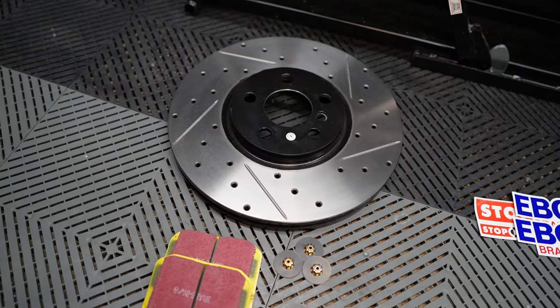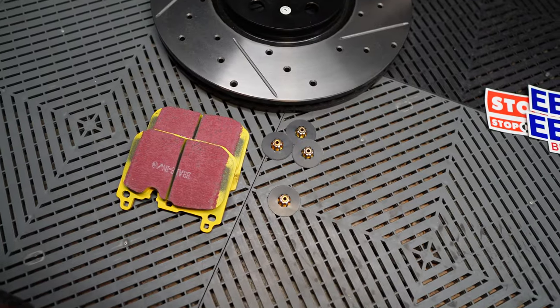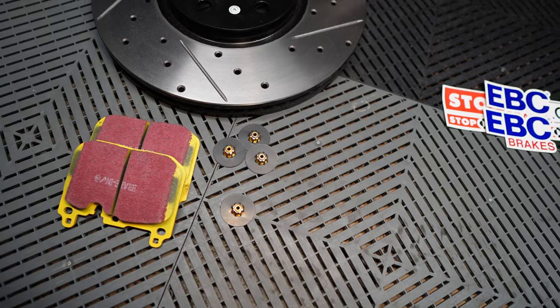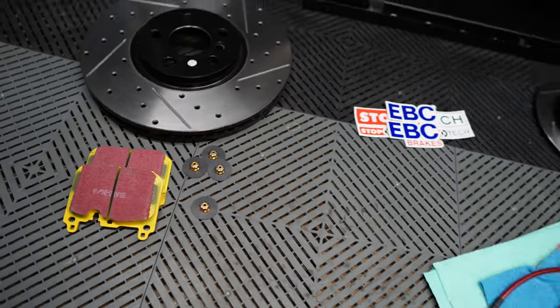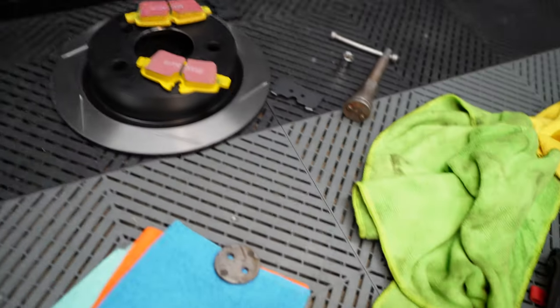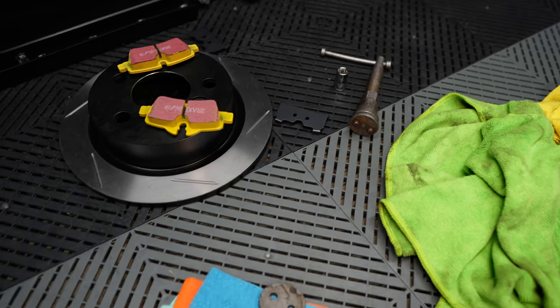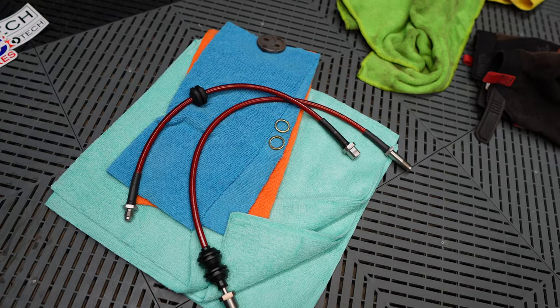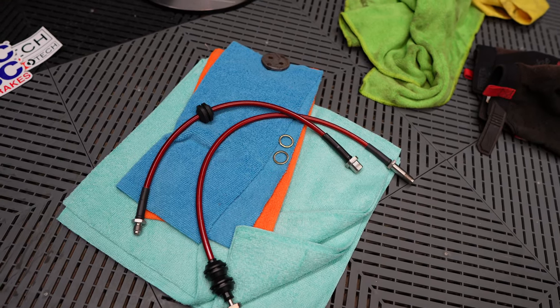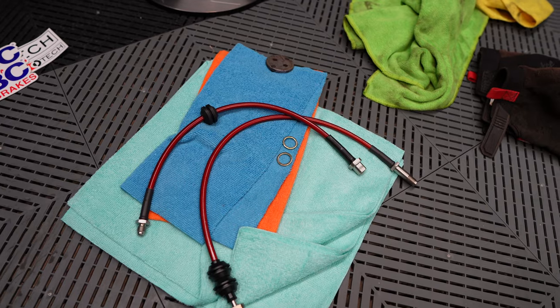Here's what the parts look like off the vehicle. This is a front rotor. These are Yellow Stuff front pads. Those are the discs that the pads come with to install them inside the calipers. There's the rear rotor, Yellow Stuff rear pads, and the anti-rattle clips that also come with them. At the same time I'm installing NM braided stainless steel lines — those are optional, not something you have to do, but I'm choosing to do it at the same time.